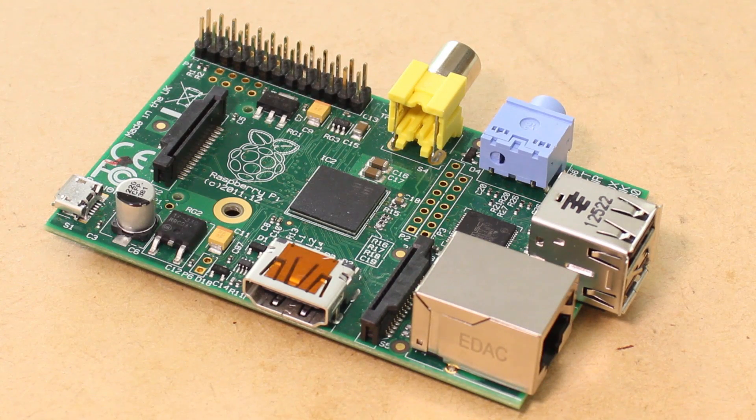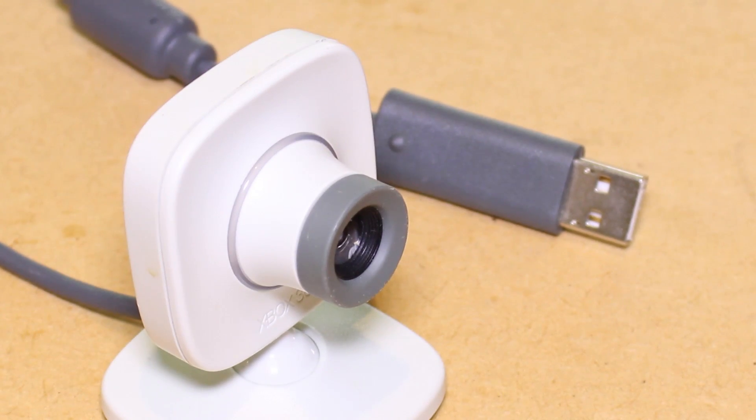Hi, it's Nick from Hobby Electronics, and in this video I'll be showing you how to set up and use a USB webcam with your Raspberry Pi.